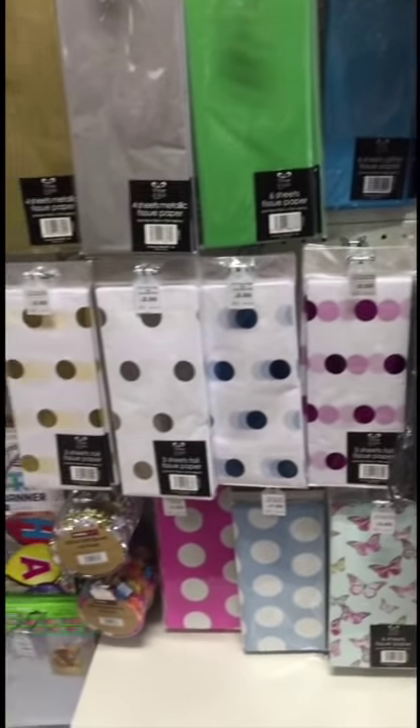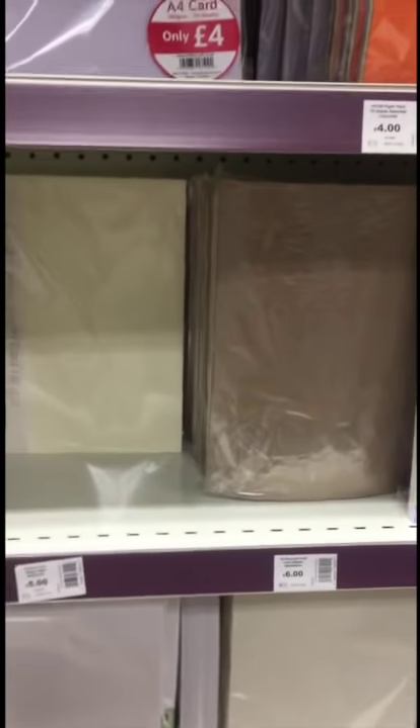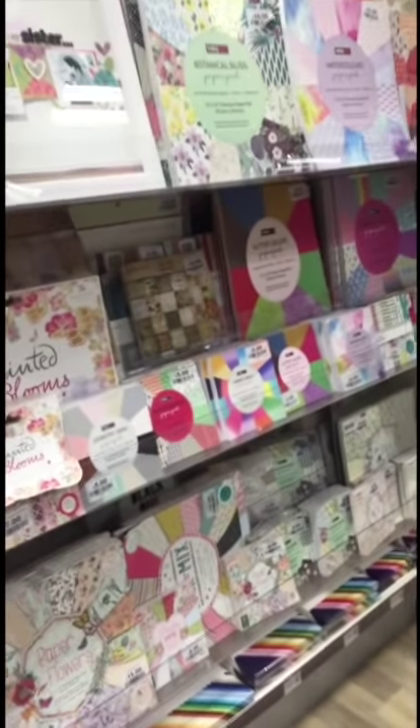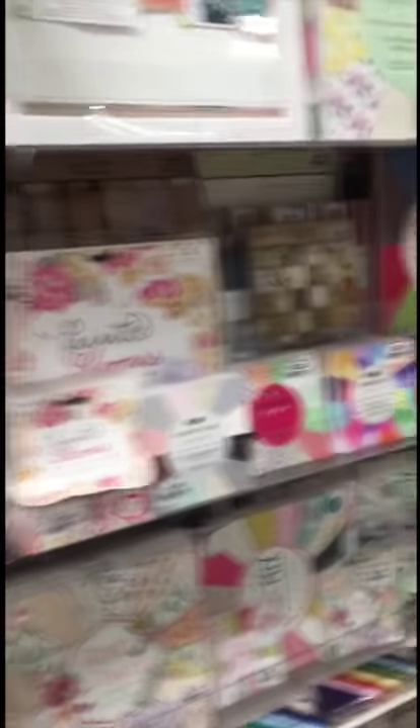I'm going to show you some paper pads. I need some card. This is the options we've got. I want the 160 because that goes through my printer. And this is our paper pad selection — just this here.